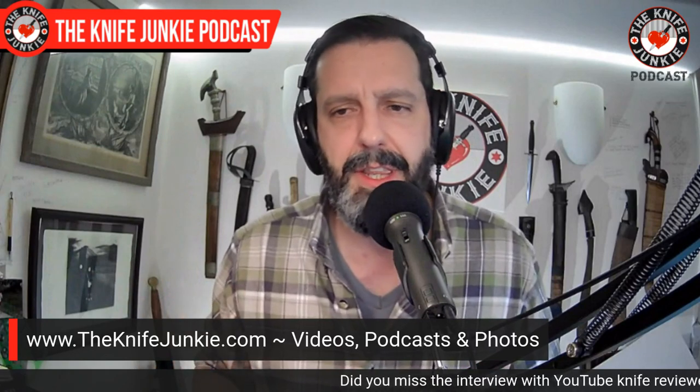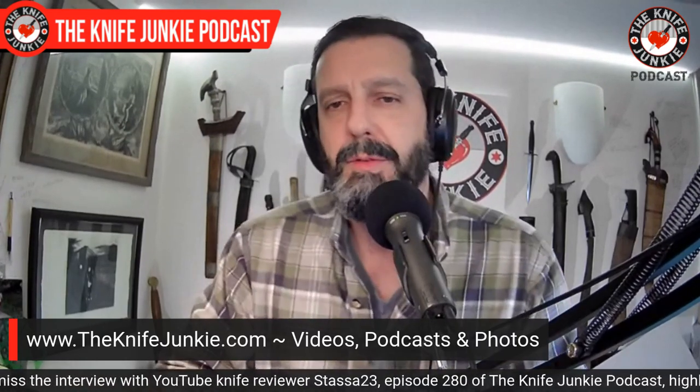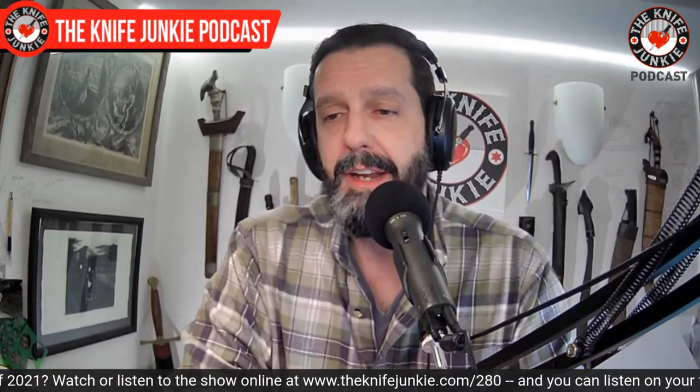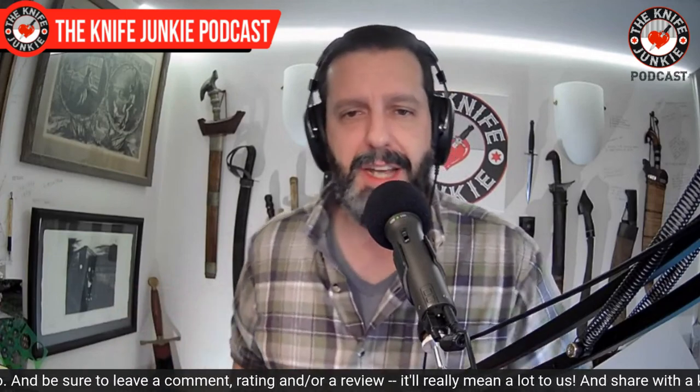Check out the Knife Junkie Podcast at knifejunkie.com — you can see all the videos, podcasts, and photos there. Jim has really concentrated everything there with show notes and a full breakdown of each episode that you won't get on YouTube. We also have merchandise there — things like wall hangings, hoodies, and designs like Knife Math. Definitely go over to the merch section at knifejunkie.com/shop.